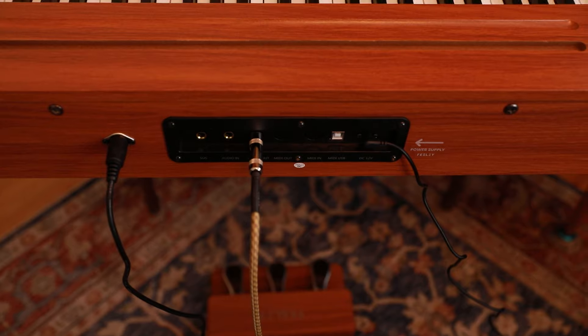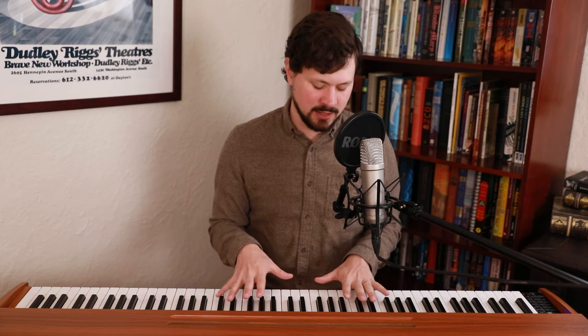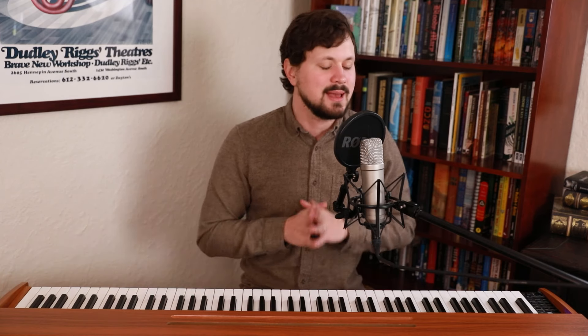They say beauty is only skin deep, so we're going to have to hear if it sings as well as it looks. For this sound test I am connected via aux cable to my audio box, so you'll get a direct line to hear what this piano's internal sounds sound like, and you'll also pick up a little bit of the sound from the external speakers in my microphone.